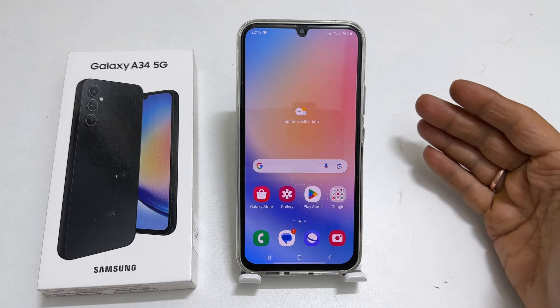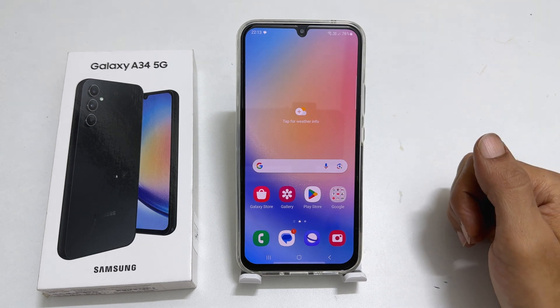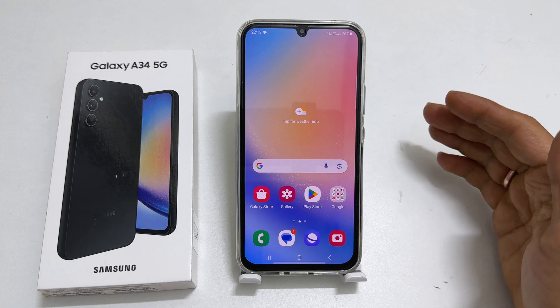Hi there. This video will show you how to use Wi-Fi sharing on Samsung Galaxy A34 and Galaxy A54. This feature will be helpful if you want to share your phone's connected Wi-Fi with other devices using your device as a hotspot.